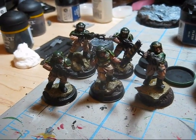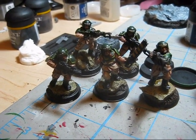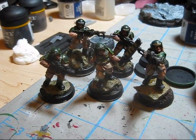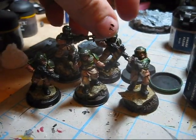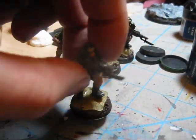Hi there. Here's the last video in the How to Paint Cadian Infantry Set. And also, this is a sneak peek that I will be posting on YouTube of the How to Paint Cadian Set. So just to show you how I finished up my Cadian Guardsmen, here's the one I painted for the whole set.